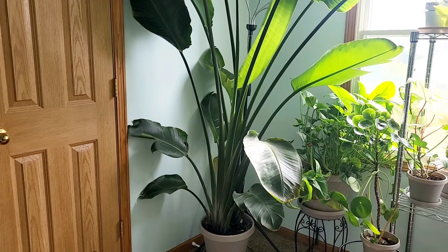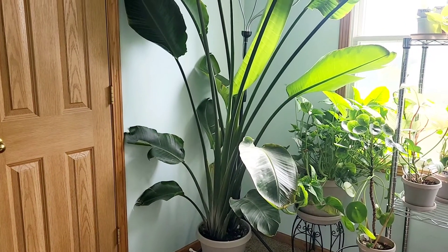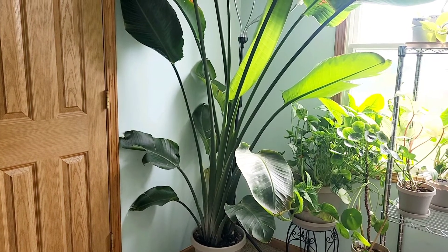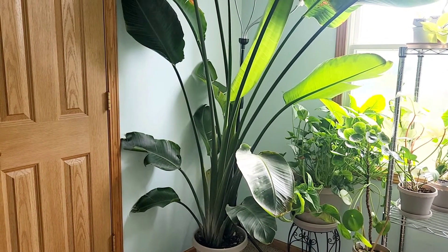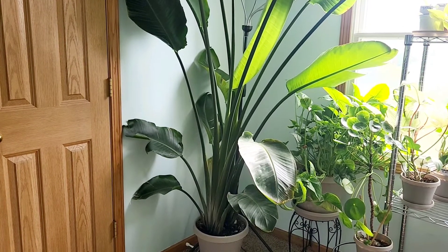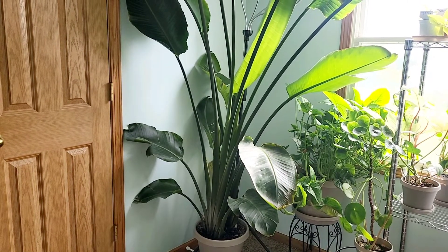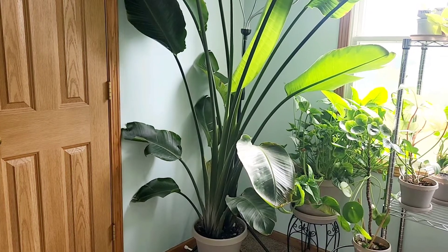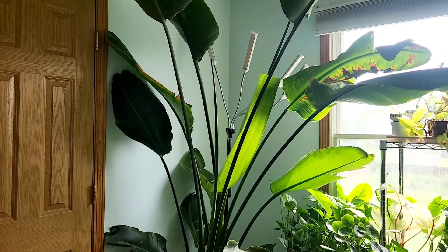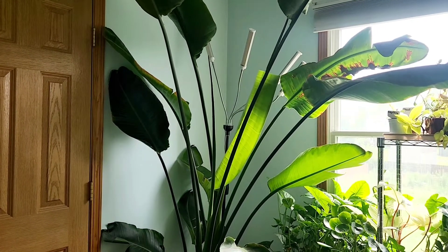If you haven't seen the first vlog or even the unboxing, check it out because you can see how much it has grown. I do not spritz this plant — it's a very low maintenance plant. If you are looking for a low-maintenance plant, you don't need much: just water once a week, check it, and that's it.